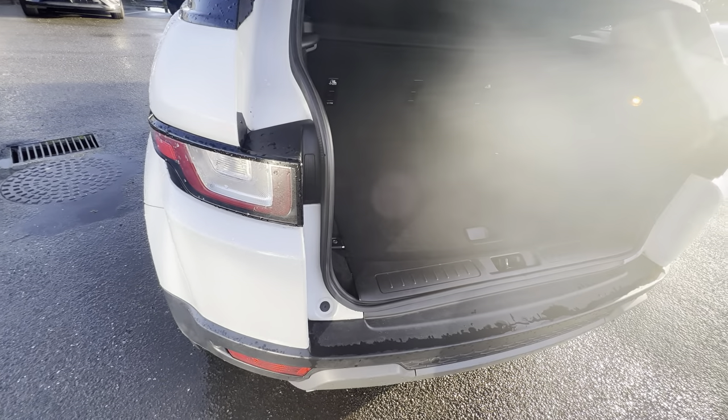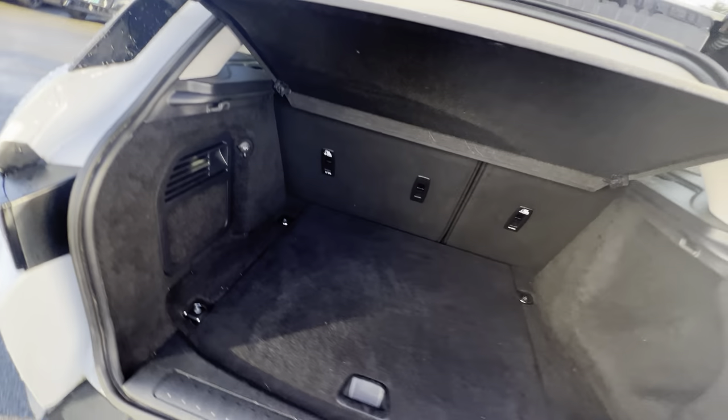It comes with a pop handle boot — as you can see, a fantastic size boot in this Evoque here as well.